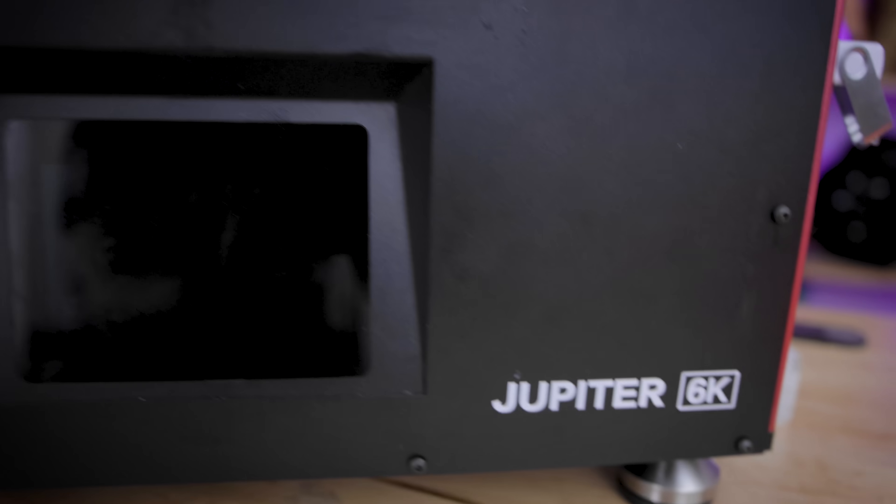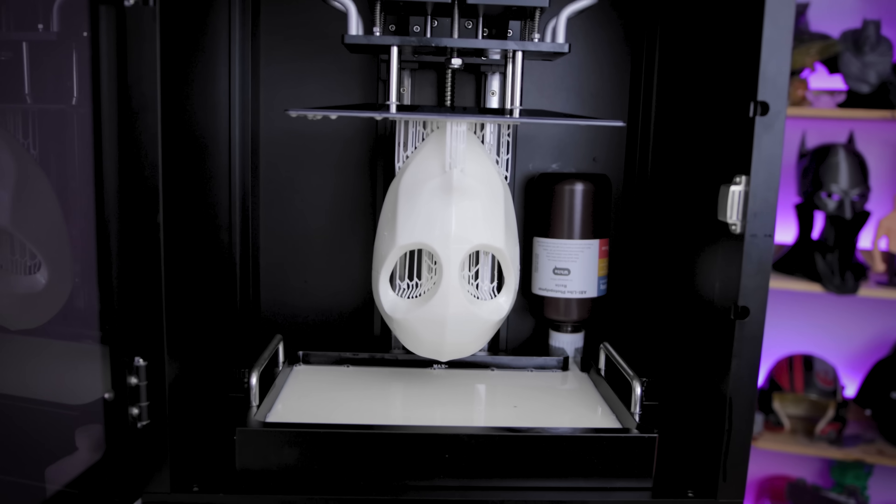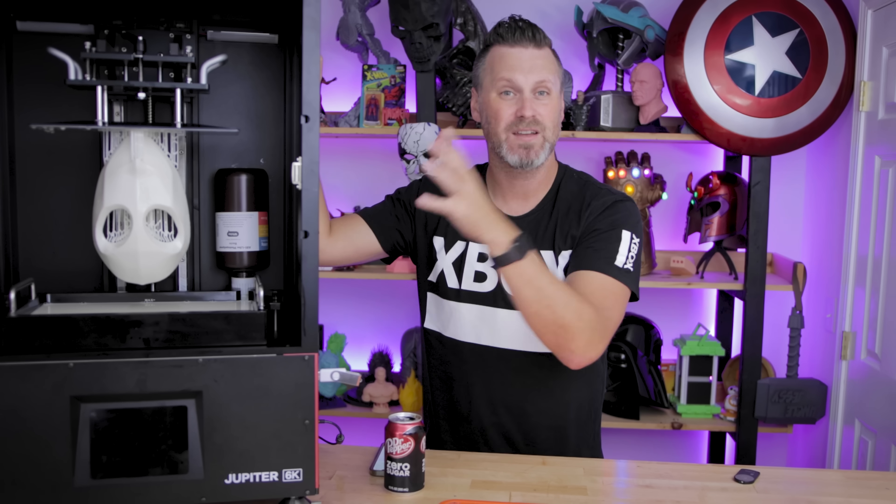Hey everyone, Uncle Jess here. Today I'm going to be doing a Q&A style video here on the Elgu Jupiter, this mammoth resin 3D printer. I reached out to a bunch of you on Facebook groups, here on YouTube, and some other platforms asking what questions you have about the machine, and I'm going to be trying to get through as many of those as I possibly can.